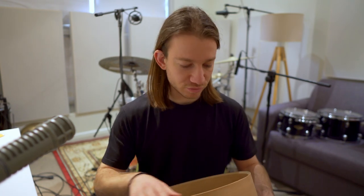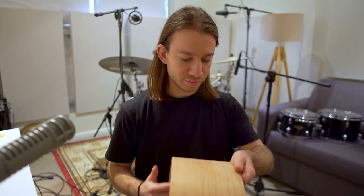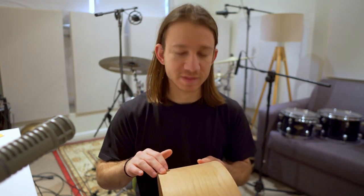It's a really nice looking shell. The bearing edges are really clean, there are no gaps in the ply around the shell, and they've even tried to bookend the seam on the outside so the ply pattern matches up at the seam, which is really nice. It's a really good looking shell.